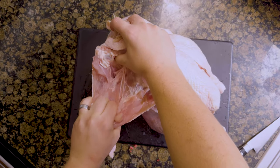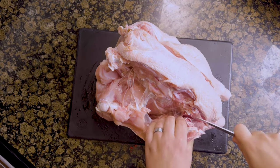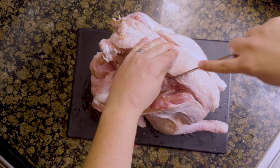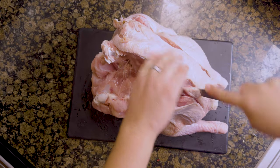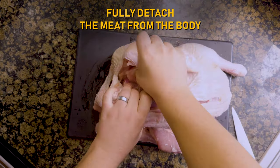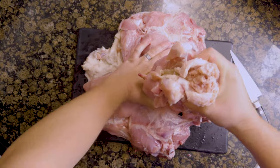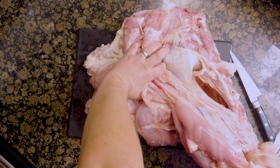Using your hands, pull the meat down. Once you get to the legs, cut through the leg joints and pull the carcass out. Ideally, you want to cut around the oyster instead of through it. Fully detach the meat from the body and save the bones off to the side. This technique is a lot easier on a chicken.